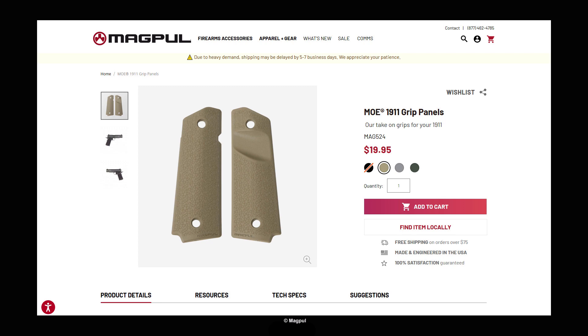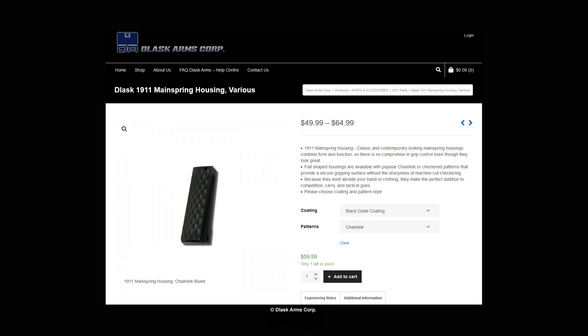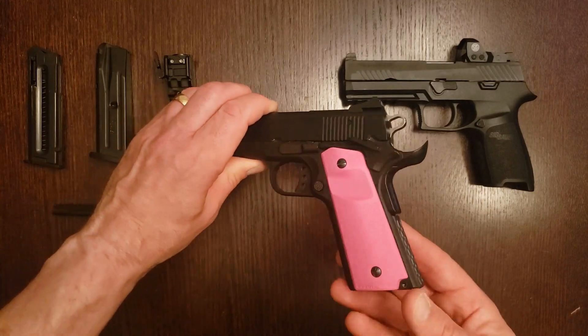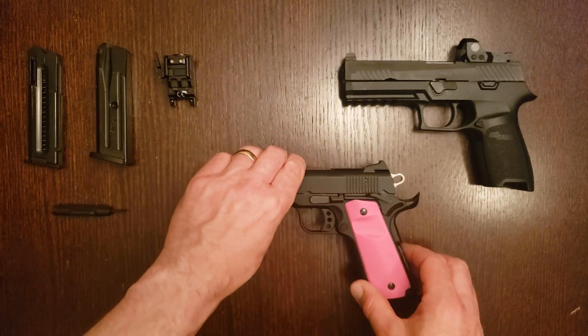If you like this color, unfortunately Magpul seems to have discontinued it — as of this video they are only available in black, tan, gray, and green. An additional benefit of these grips is that they're compatible with ambidextrous safeties, which this 1911 has. Another issue for shooters with small hands is the protruding mainspring housing. I replaced it with a flush-fitting unit from Glask, made here in Metro Vancouver, which fit perfectly after some light sanding. It has a nice chain-link texturing and a good color match.